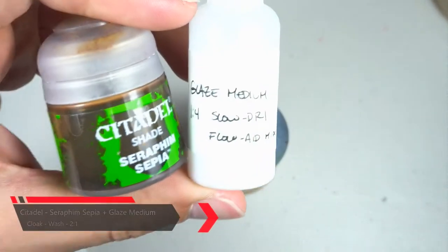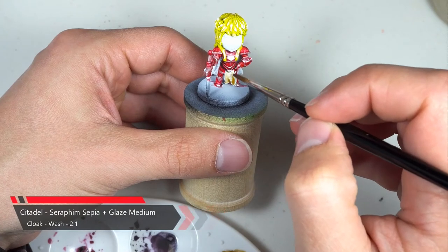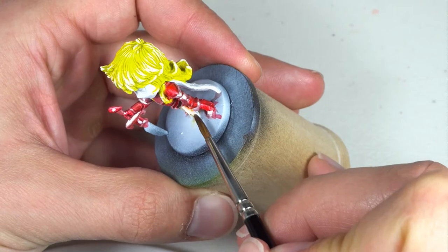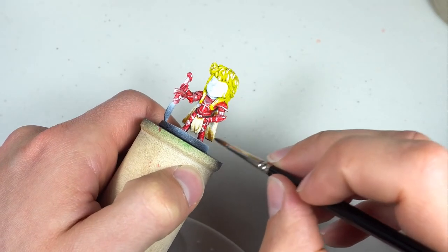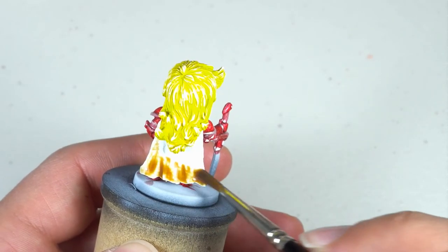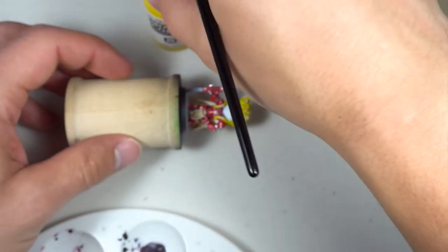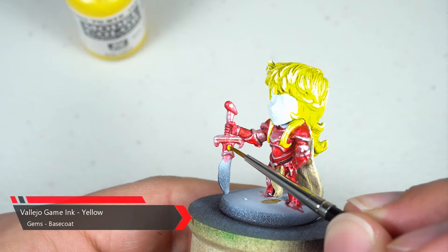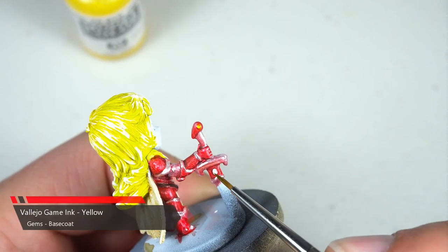Next up we're gonna grab our Seraphim Sepia and our Glaze Medium and wash down the cape and front cloak piece. Once the wash is dry enough to stay in place, we'll grab our yellow ink and base coat the gems on the sword and on her knees.